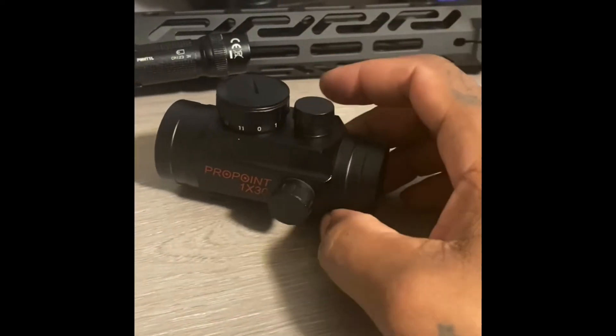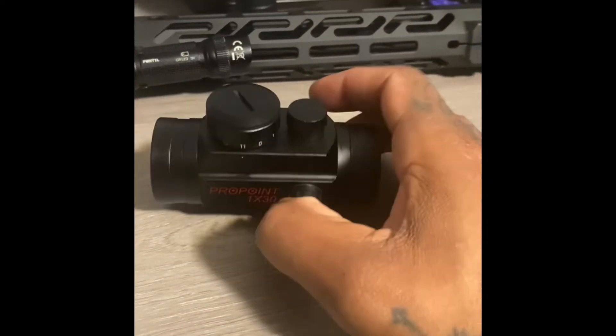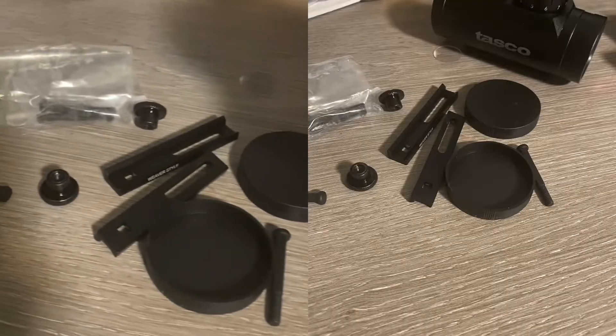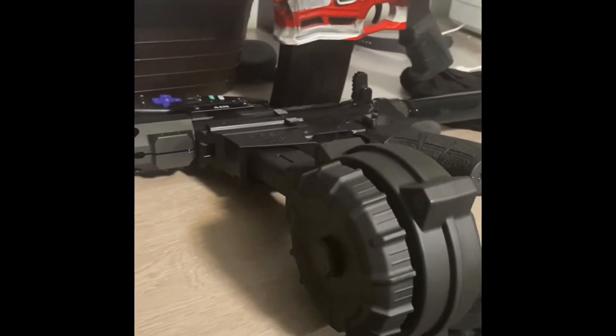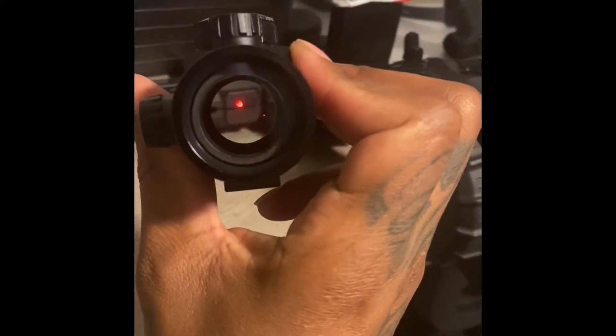I want to show y'all a pretty cool little sight. Coming with all the hardware, you can adjust it for any type of rifle — whatever's got the picatinny rails. I really don't need it for any of my guns, but at like 30 bucks, you know, look at it.